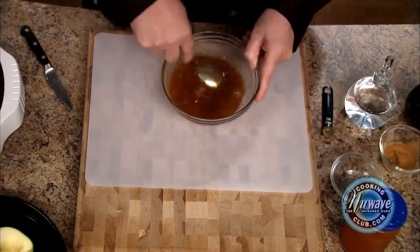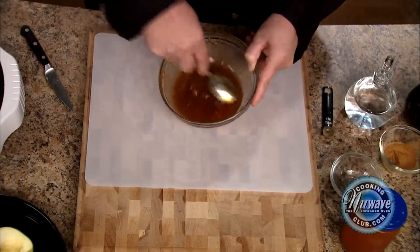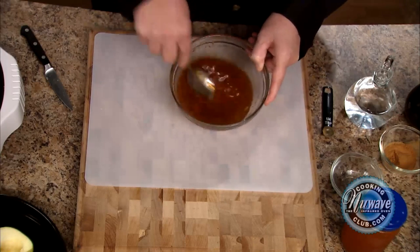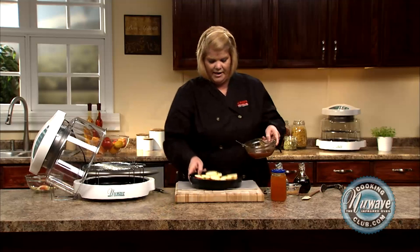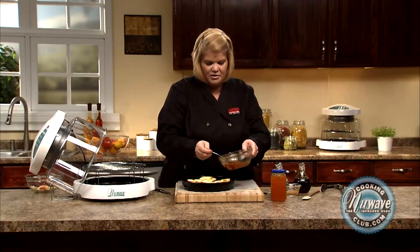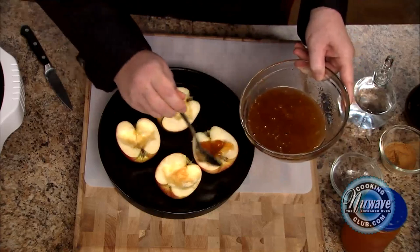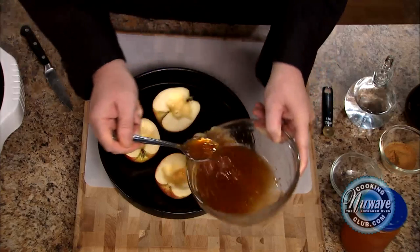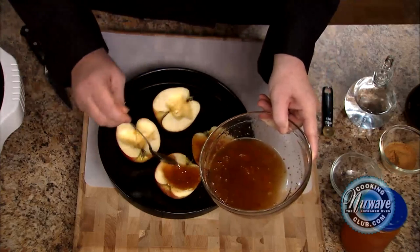Make sure that nutmeg is mixed in — that smells so good! We're going to put our apples — just spoon the mixture on. It's okay if it overflows. Fill the little hole there.